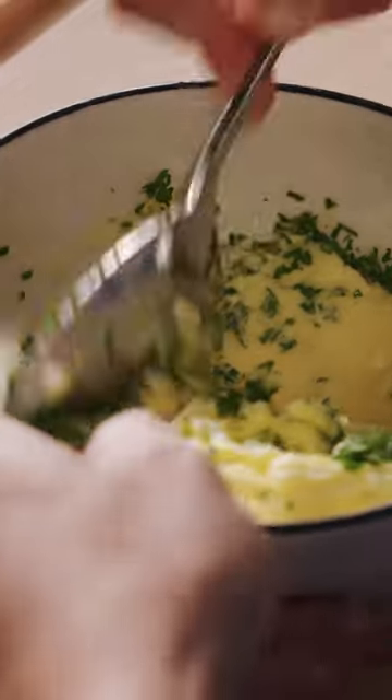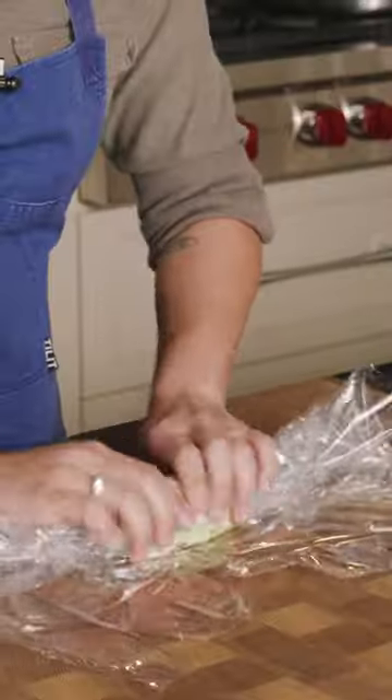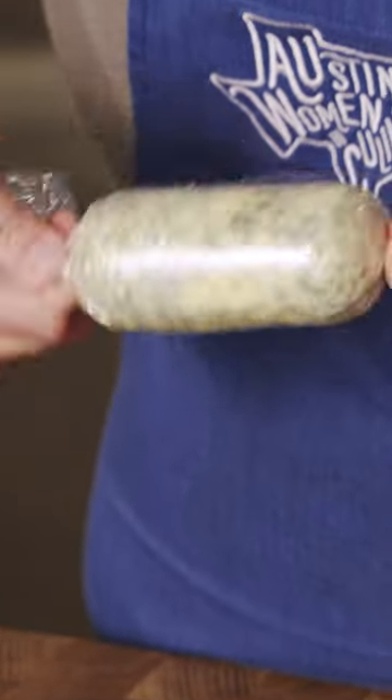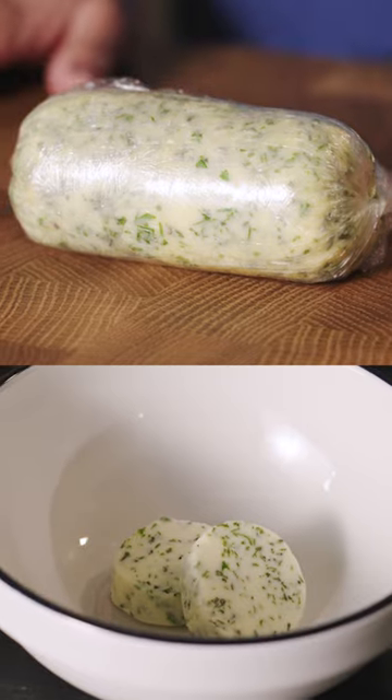Push the herbs right into this butter. Wrap it up in this plastic wrap, roll it into a log, and then pinch off the ends and just twist it so it forms a nice, neat log. Now that's ready to go in the fridge or into the freezer for whenever you need it.